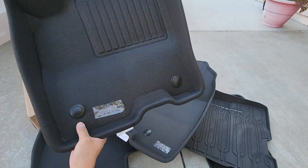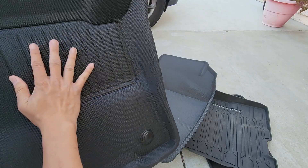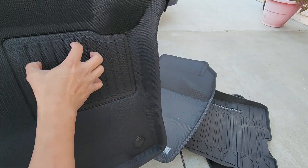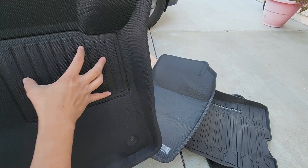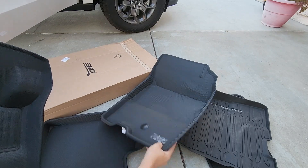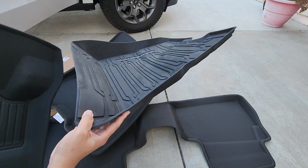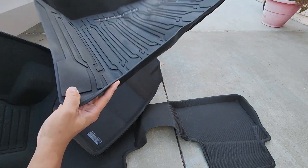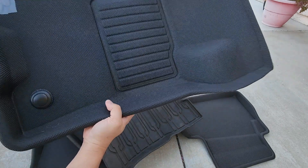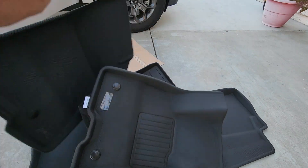The driver's side also has the two tabs, a nice area for your foot with little ridges so it won't feel slippery — and the material itself isn't slippery. It's also very lightweight. The passenger side stock mat I could feel the weight on my fingertips, but the Kagu — not at all.